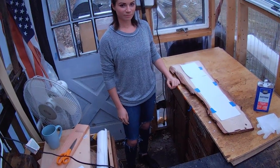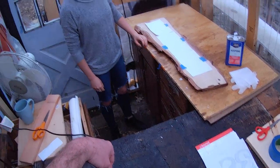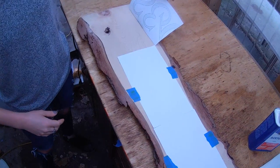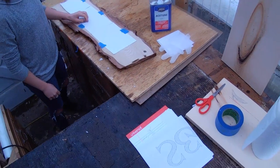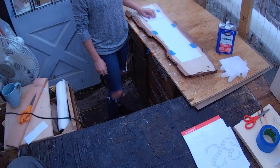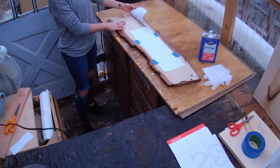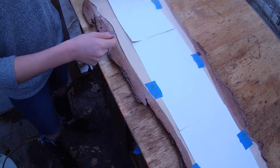Liz, could you explain to us the method that you've chosen to transfer our sign to the wood? So we have this printed out with toner and it's printed in reverse. Basically what we're doing is we're going to transfer it with acetone. And once that's complete, I can go and wood burn along these lines that have been produced on the board. We wanted to keep all the natural imperfections in the wood as much as possible, so that was a little bit tricky.